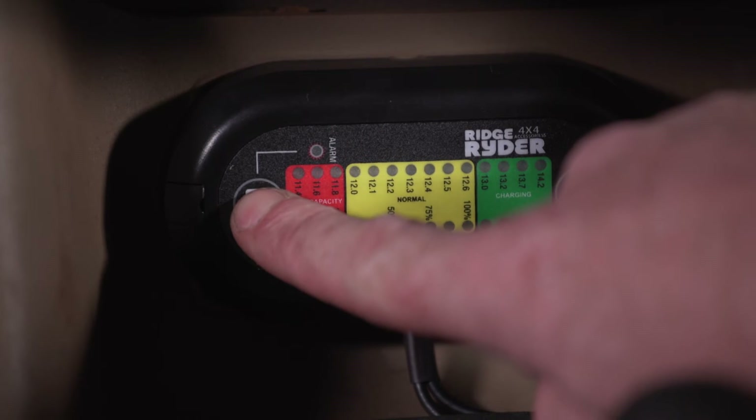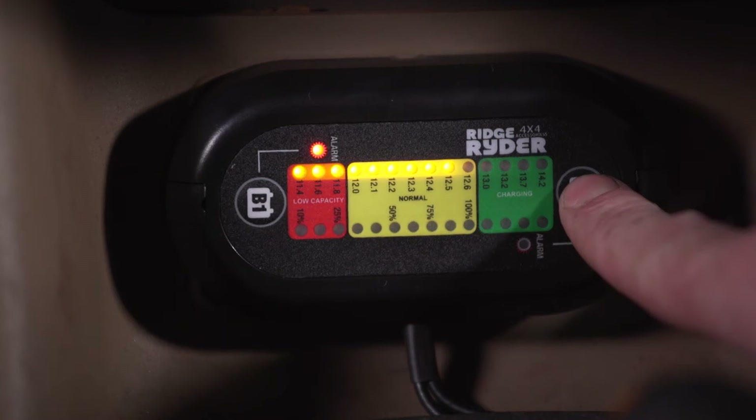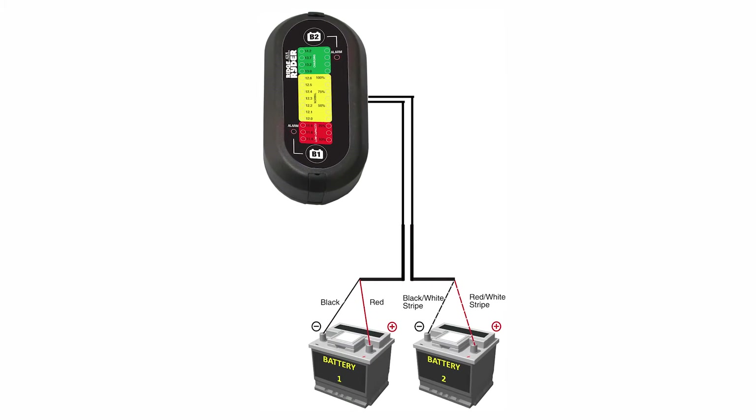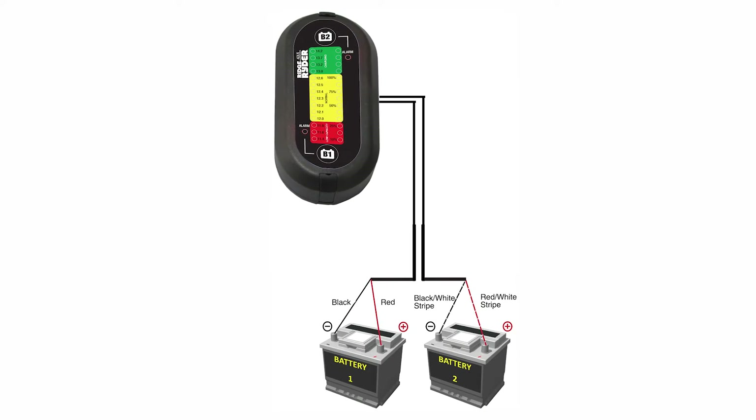This dual battery monitor also features a high voltage alarm set at 14.7 volts and a low voltage alarm set at 11.4 volts, both of which can be switched on or off at the press of a button. Despite having plenty of features, the Ridge Rider dual battery monitor is incredibly easy to install.